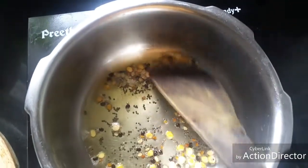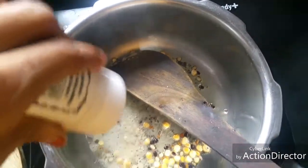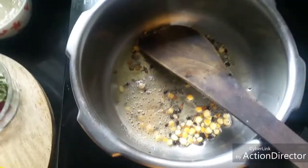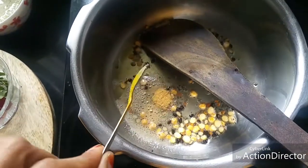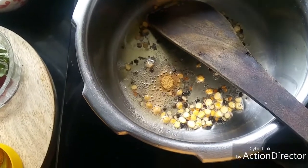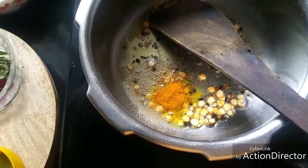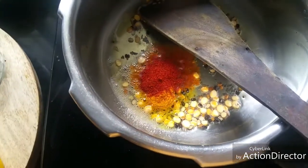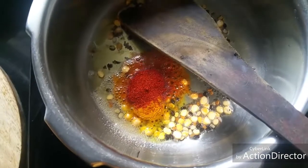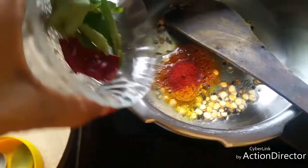Now the mustard seeds have started to splutter. I'm adding quarter teaspoon of asafoetida, a pinch of fenugreek powder — we have already added fenugreek seeds so let it be less — quarter teaspoon of turmeric powder, and half teaspoon of red chili powder. You can adjust according to your spice preference. I've also added one red chili and some curry leaves.